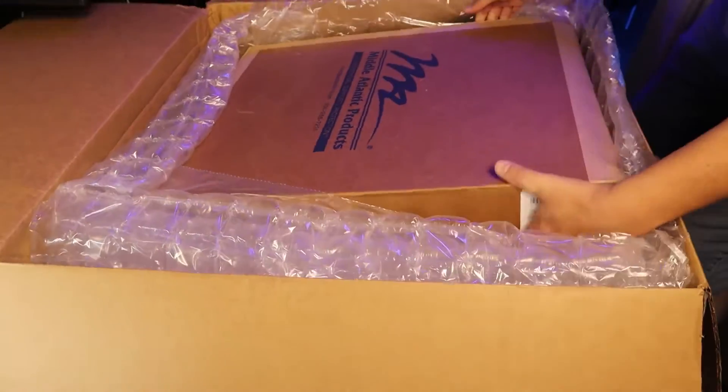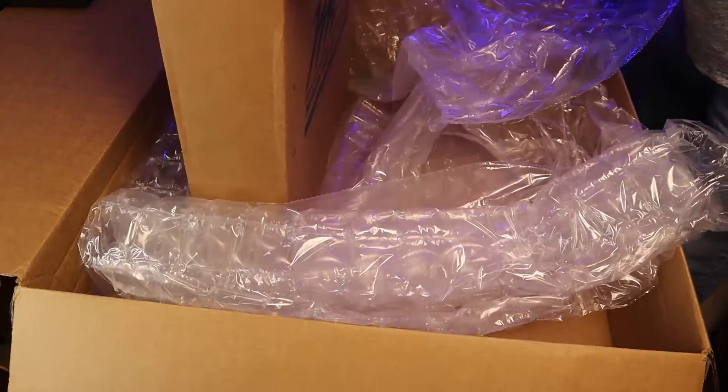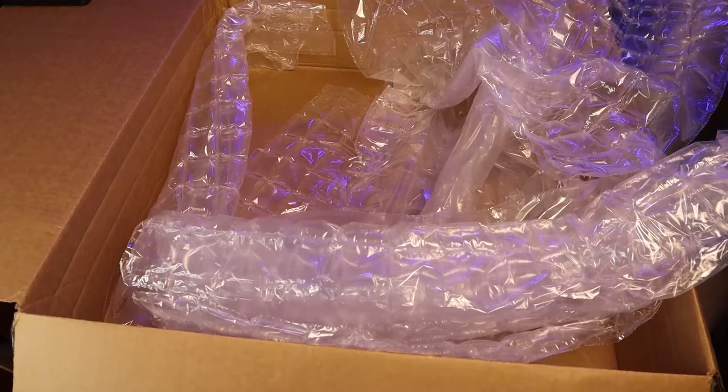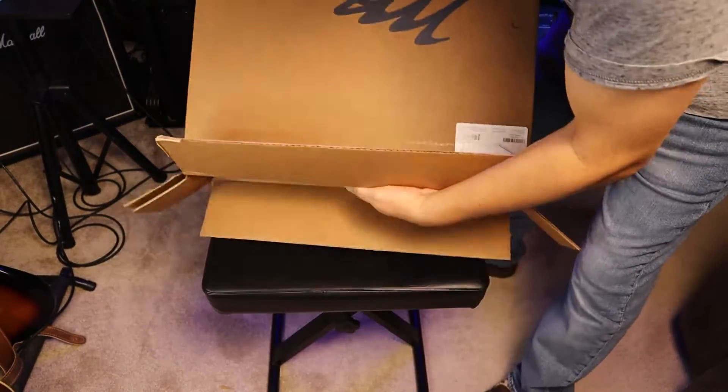Let me go ahead and get it out. It feels a little bit heavy. Let me tell you that. Let's check if there's anything else in this box — no, there wasn't anything.